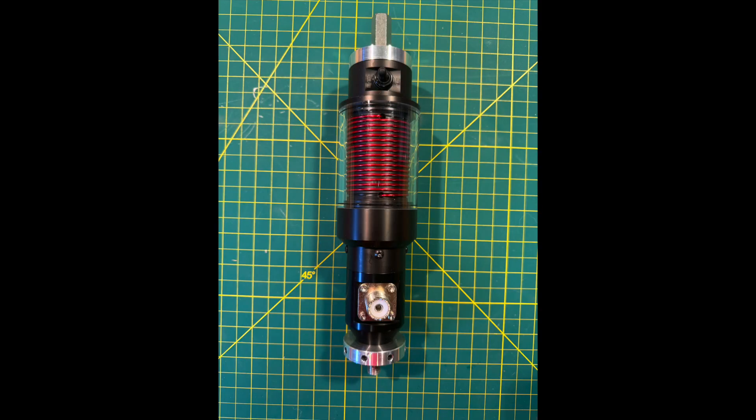ResAntenna has just released their new Recon40 coil. Made in the USA, this is a fixed inductance coil and is designed to work with the ResZ17 telescoping whip or any other 17-foot whip with a 3H24 stud.